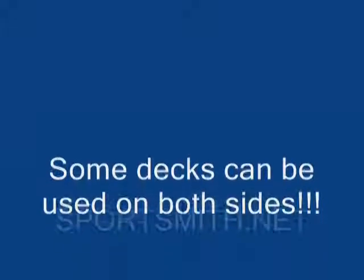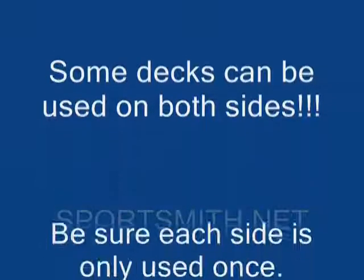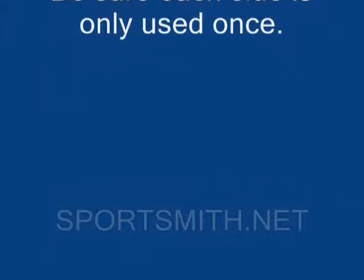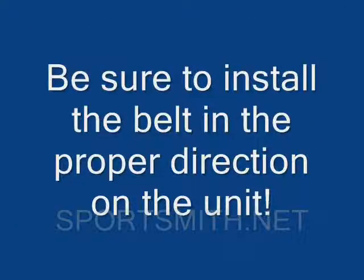Some decks can be used as a running surface on both sides. However, be sure each side is only used once. Be sure to install the belt in the proper direction on the unit. Consult the belt manufacturer for proper direction if the belt is not marked or you are unsure.